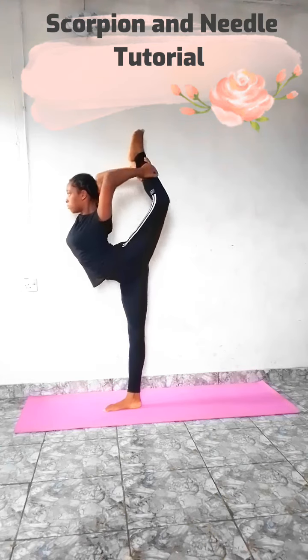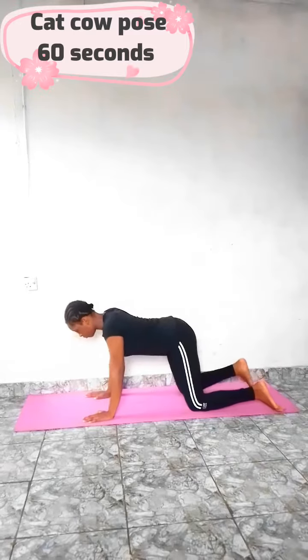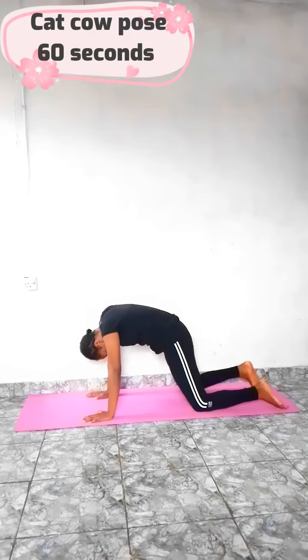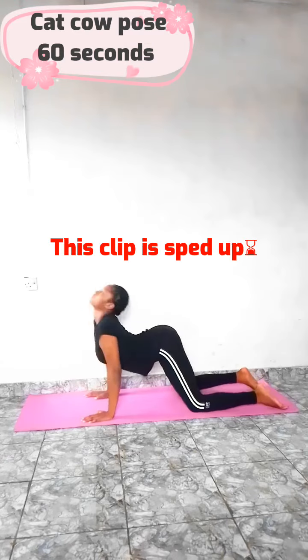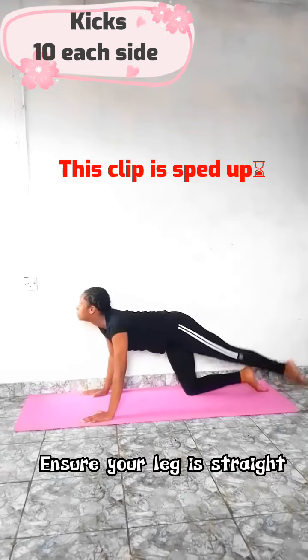How to do a scorpion and a needle. We're gonna warm up with a cat tail pose for 60 seconds. Still in the same position, we're gonna do 10 kicks for both legs.